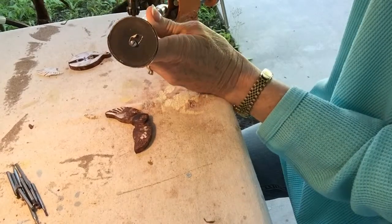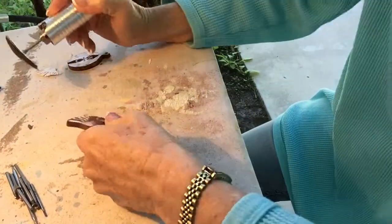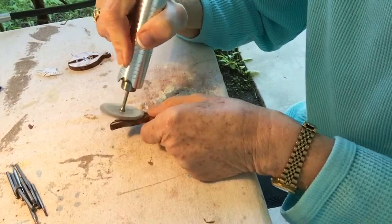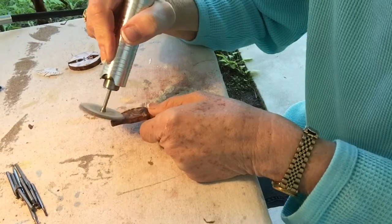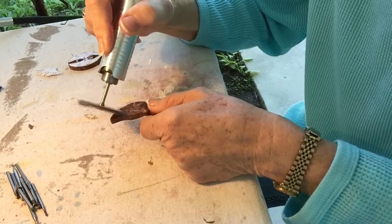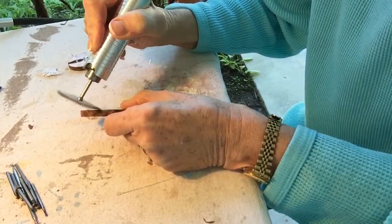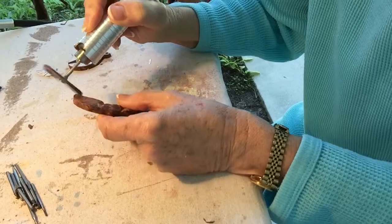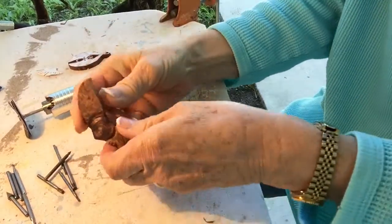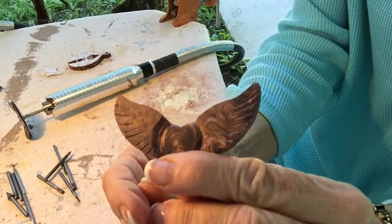I'm going to take off the rest of that paper very lightly using 400 so I don't take away any of the etchings I've just made. And there you go — now the markings are becoming very clear. See where it's etched in there. It's starting to take shape.